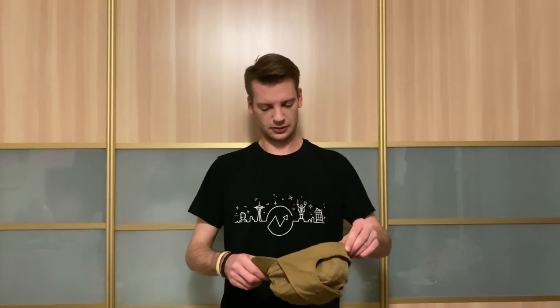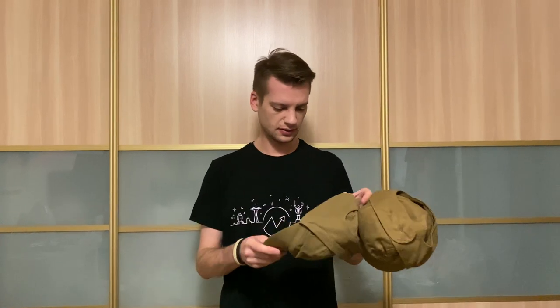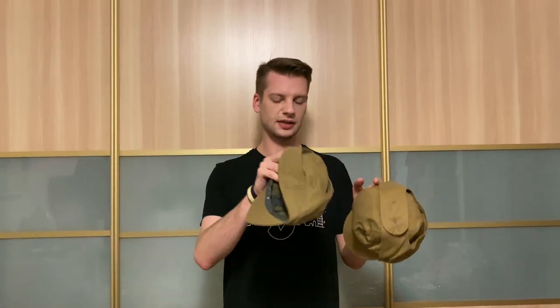Здравствуйте! A short video about how to make — how to turn this into this. A video about how to stretch a cap. This cap has 55th size and this, for example, 57th.